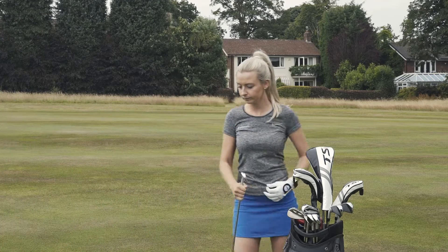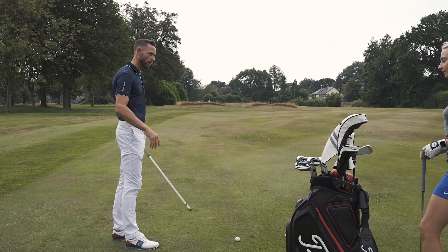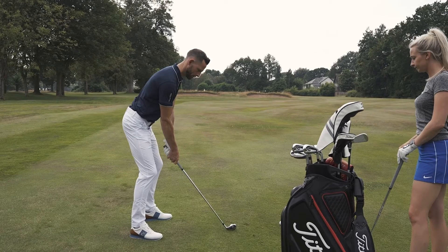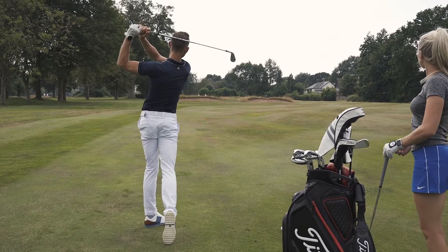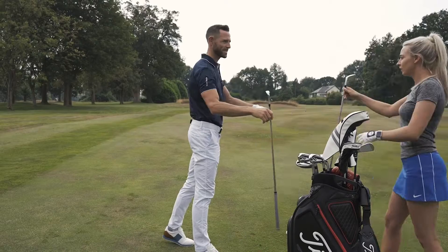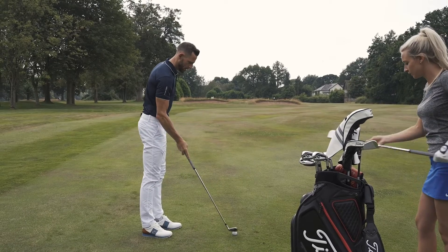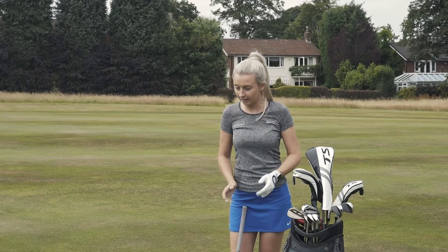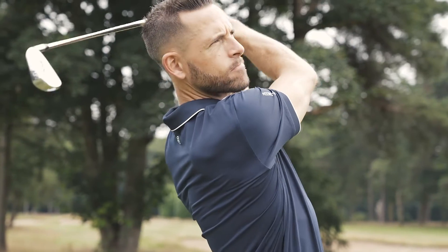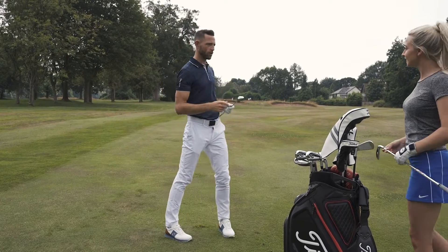The thing I like as well is that for a game improvement iron, they've put a lighter shaft in there — a light steel shaft — so it makes it feel lighter and helps you increase that club speed. What I like as well is that the offset is still minimal, where a lot of these game improvement clubs make it bigger, so it still looks like an iron. It's a really nice looking nine iron as well, actually. It felt really nice — quite a lot of feeling in that short iron.